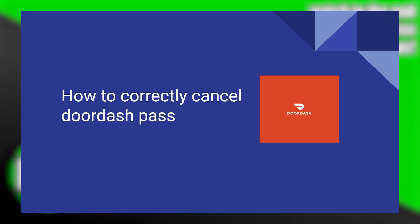Correctly cancelling the DoorDash Pass is very easy to do. Today I'm going to show you how to do it.